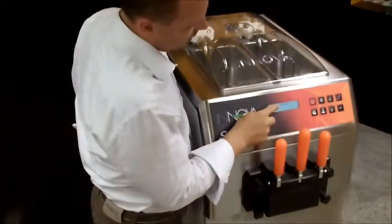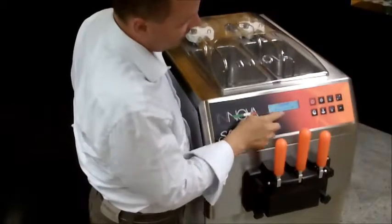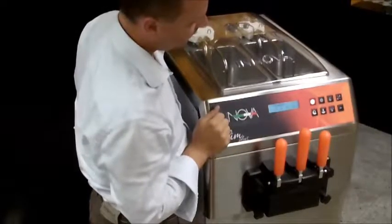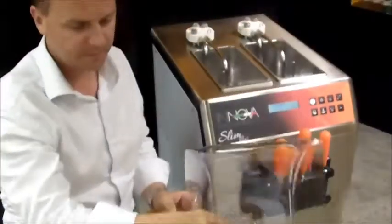Presentation of Soft Ice Cream Machine Model Slim 3P. Press the ON-OFF button to switch on the machine. Make sure you have closed the frontal tap.